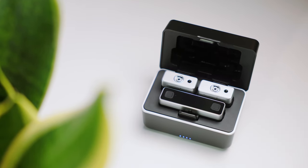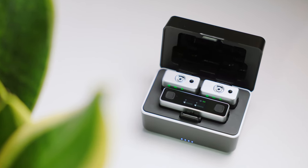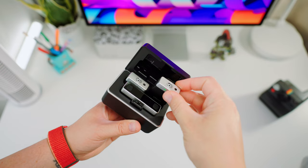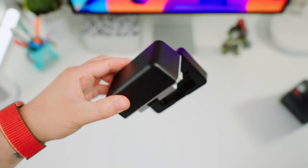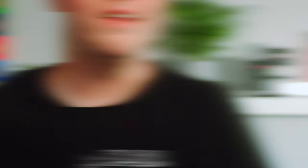Opening the case, you will find the receiver and transmitters, which are already paired up and ready to use. They snap into place magnetically, so there's no need to worry about connecting them or your gear falling out when you open the case.